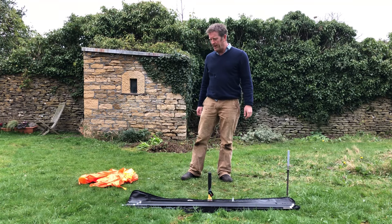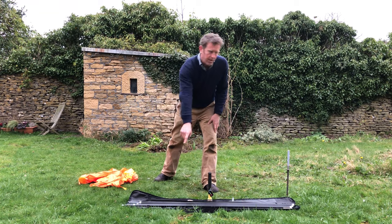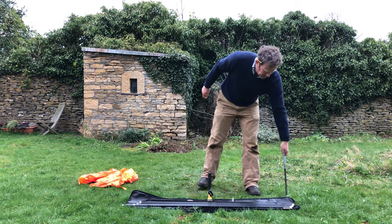Hello, I'm going to be explaining how to put up a sleeve flag with a carbon pole on a metal ground spike.